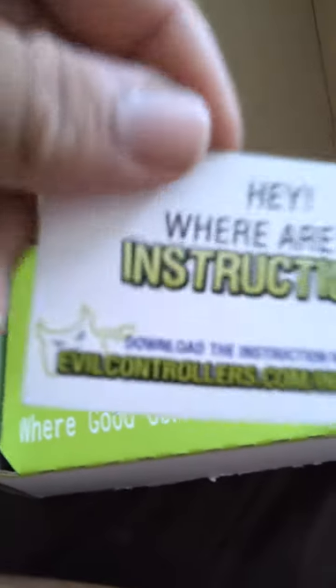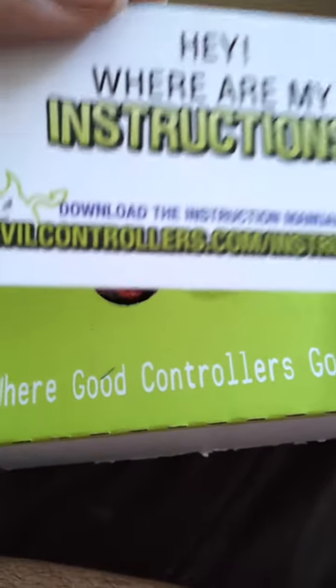So let's open this up. Where are my instructions? Download at the website.